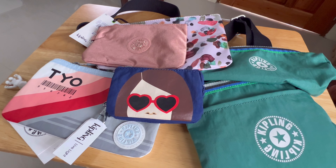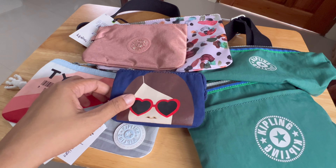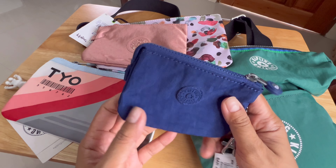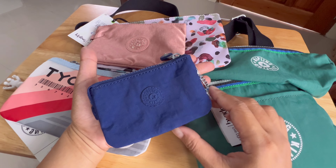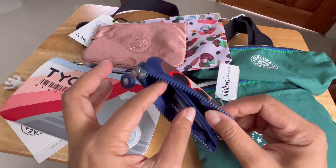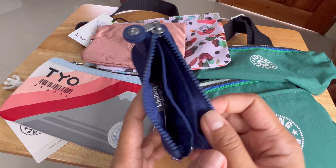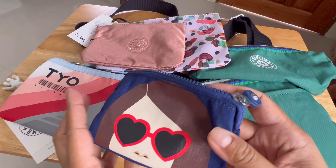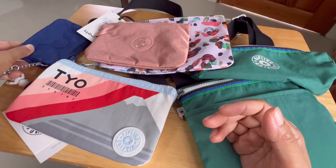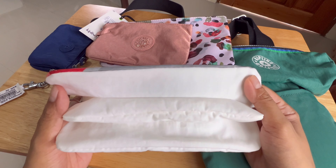Hi! I have a mini Kipling haul for today's video. We will start with this coin purse. It's very small — the size of my palm — but if you open it, there are three compartments inside. That's why I chose this, and I like the graphic design at the back of this coin purse.